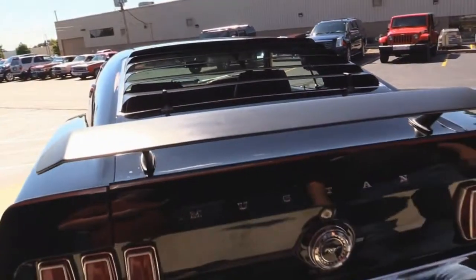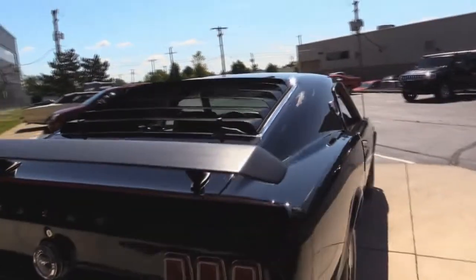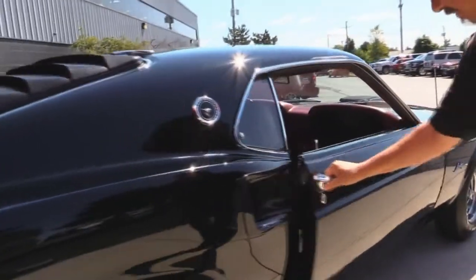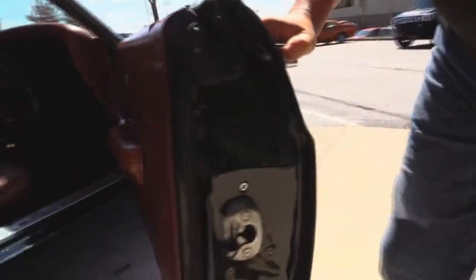Look how nice and solid this baby is. The previous owner bought this car in 1987 and did all the restoration. He's a professional auto body school teacher, so you know he did it right.